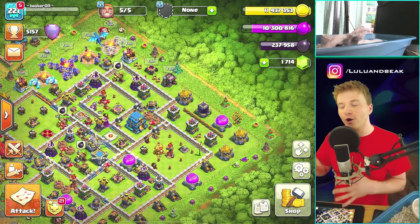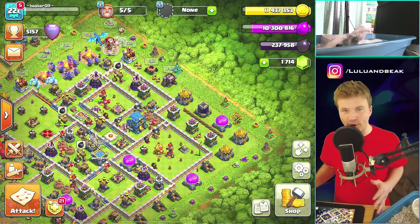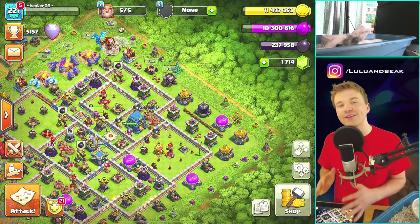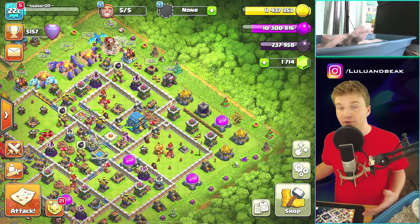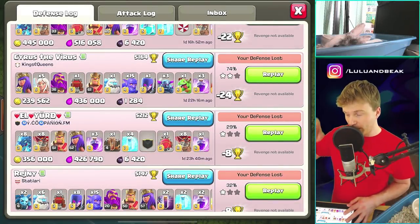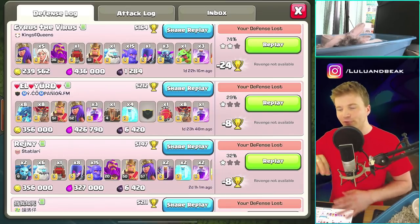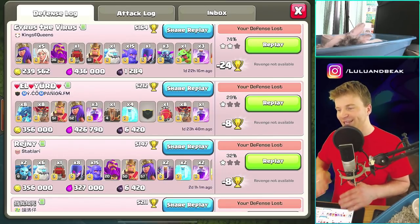We are gonna show you the goofiest replays, the craziest stuff, the craziest one-star fails or complete fails today that we can find in our defense log. And even if you guys aren't in Legend League, who cares? It's gonna be fun. So right here — this is a couple of days ago, but for whatever reason, back here is where all the good ones are.